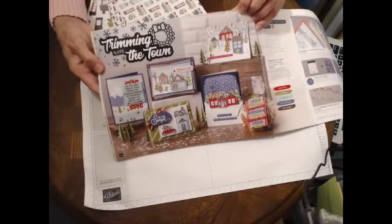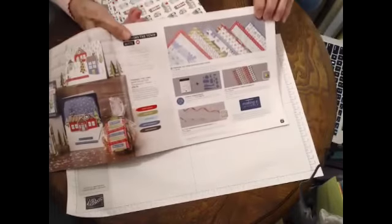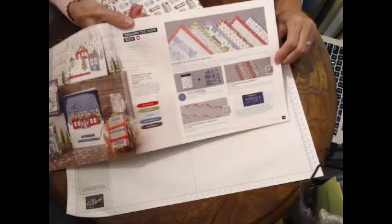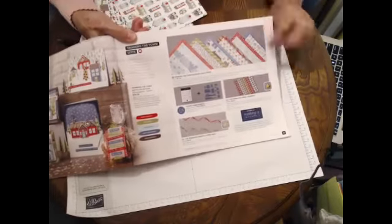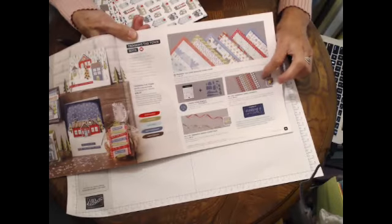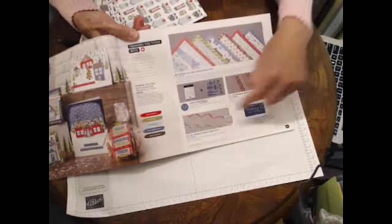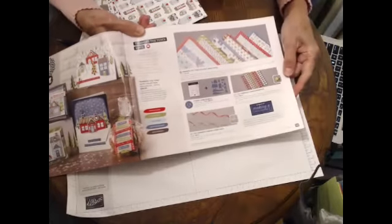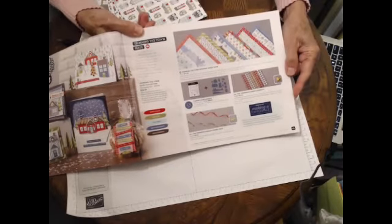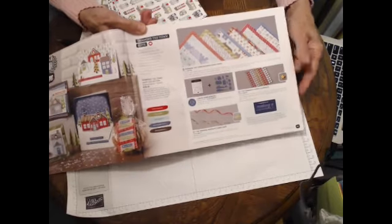So many things I don't want you to miss. On the next page you can see that there are so many coordinated products that go with this particular paper — there are self-adhesive beads that are easy to use, die cuts, and fabulous ribbons. This is just a really good set and if you hunt around a little bit you'll find so many ways to use it.